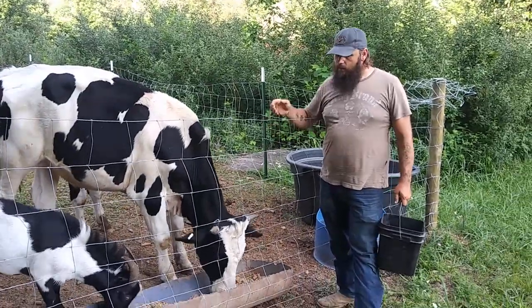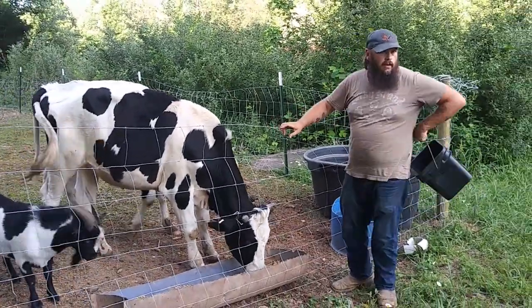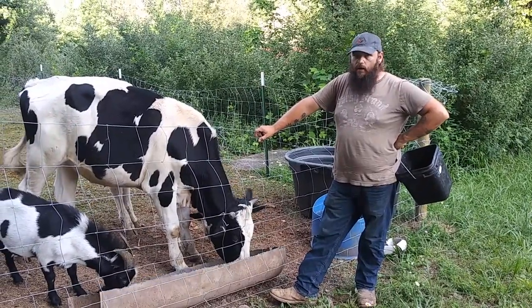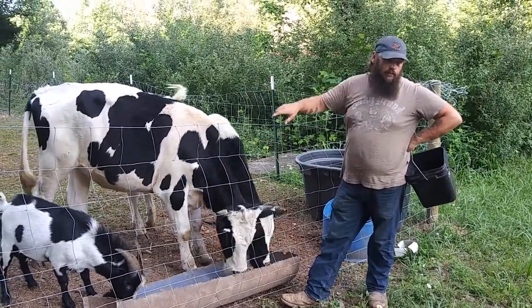Just got done feeding most of the animals. We've got all the chickens fed and the goats and rabbits. We've got a rabbitry — we'll show you that a little bit later.